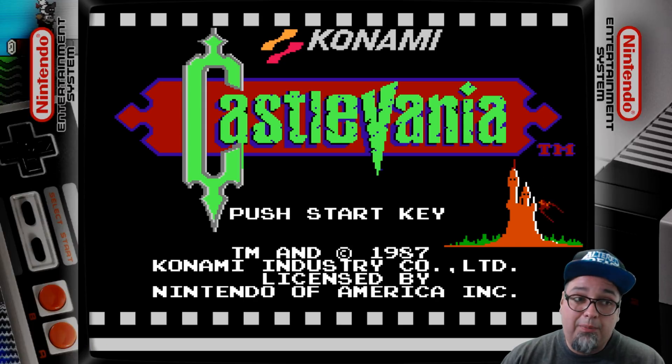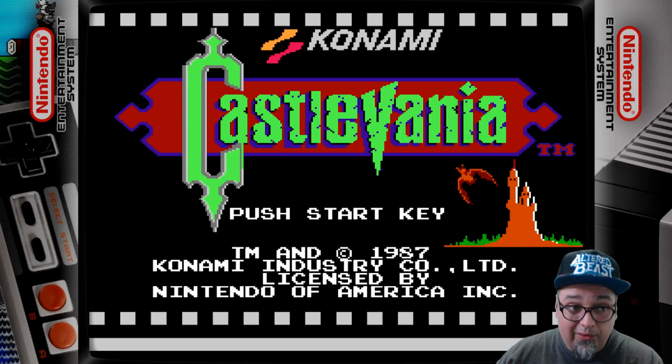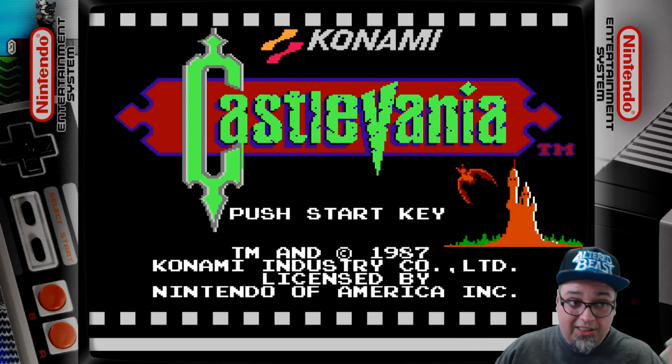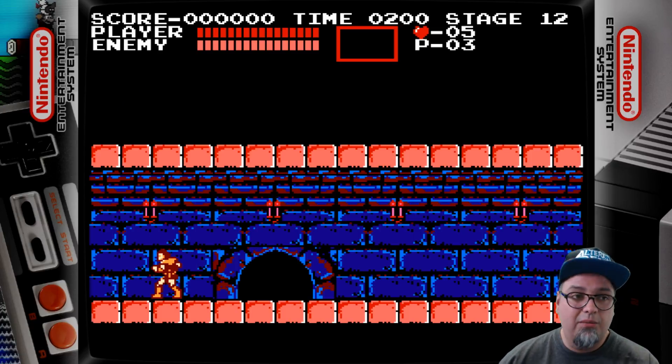Especially if you're just sitting there kind of not knowing what to play, you let the screen saver go through. You're like, 'Oh man — Castlevania!' If you hit start, it's just going to automatically load up whatever game was shown on that screen saver. So instead of going back and searching for it, just hit start and you're in the game.